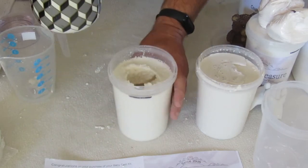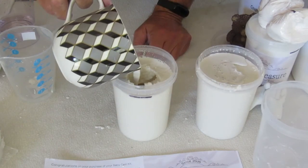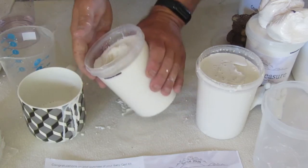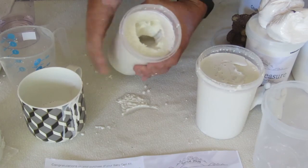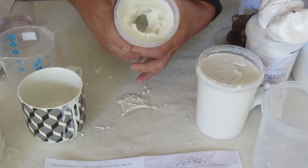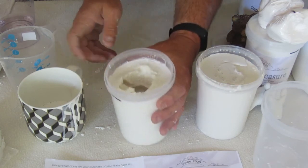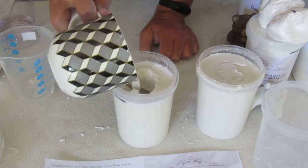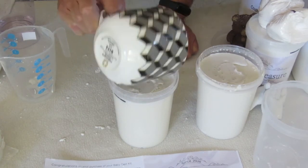The one with the teddy bear — this was the stick blender. Pour just a little bit in and do the same. It's probably more important for this one because this has got a little bit more detail. We can fill that up. That's just enough for both.